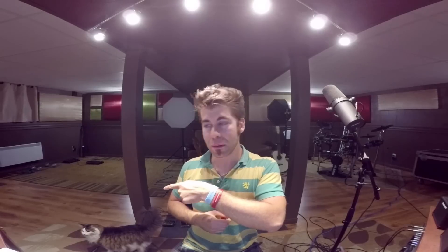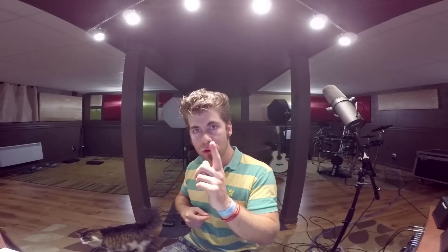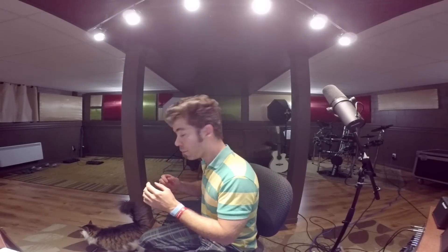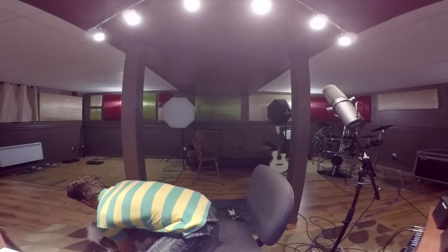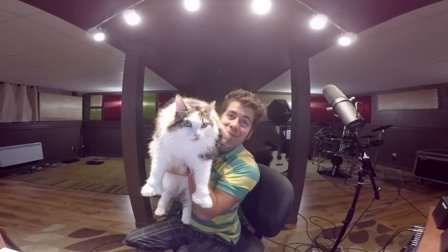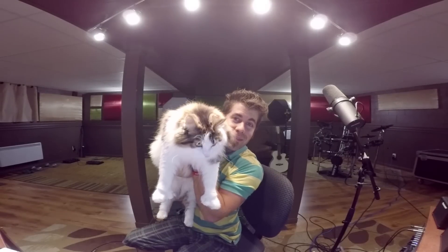Hey, this is my new cat, but maybe we cannot see her. Just wait — she is really cute, but she has a strong character. Sometimes she speaks. Say hello. She's really cute.